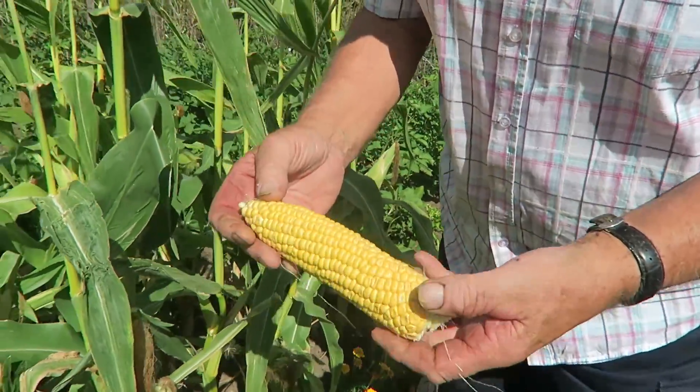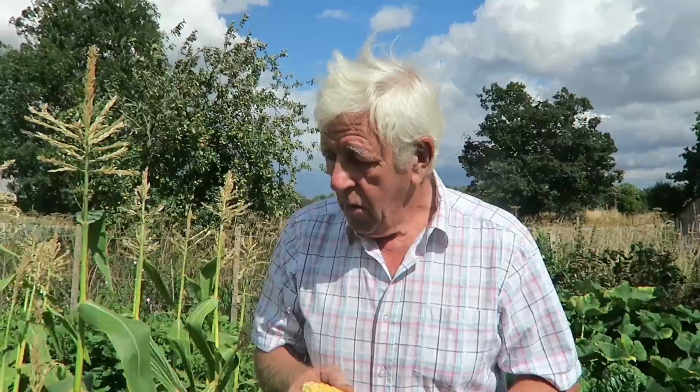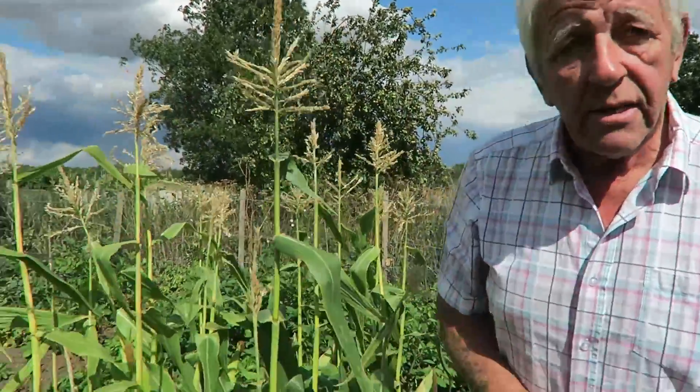That's a nice sweet corn. What we'll do is we'll pick some of the biggest ones. The small ones at the bottom we'll perhaps leave for a little while, although they're showing ready they might need to be picked. If they're a bit smaller than this we'll just cook them and feed them to the chickens because they absolutely love these. We'll get some picked.